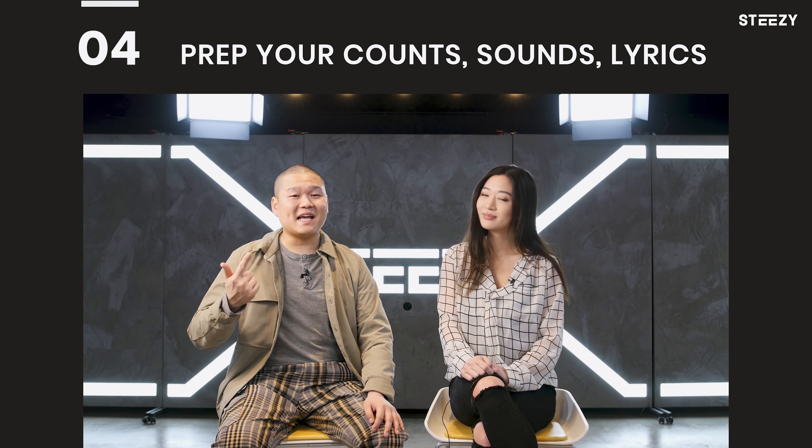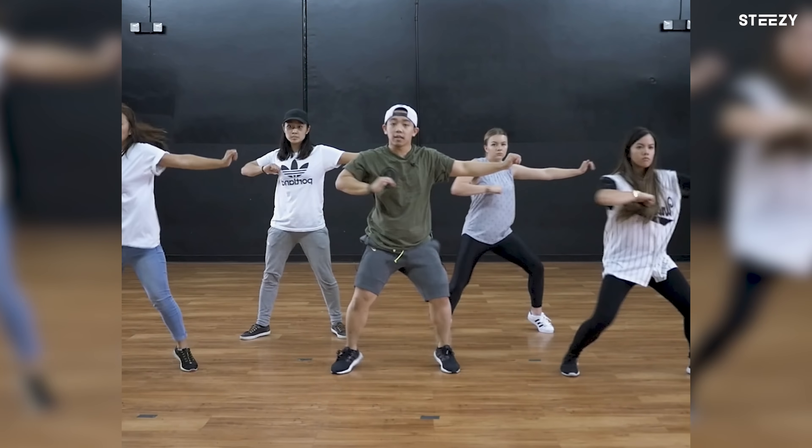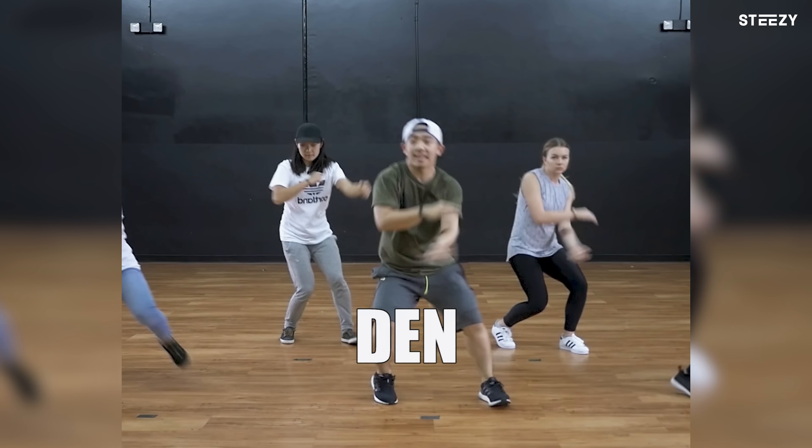Before class, prep your counts, sounds, and lyrics. This doesn't mean you have to figure out every single count, but you do have to have a way to communicate each of your moves. Also, it's so easy to Google lyrics, and knowing them makes the learning process so much smoother — so you have no excuse not to know the words.